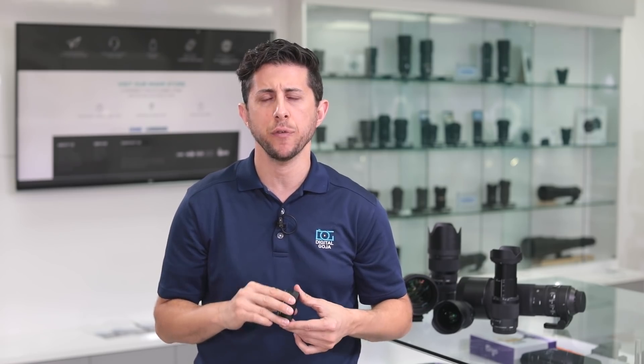For DN series lenses, you would connect the camera directly to the computer and update the firmware that way. It's really important that your lens has the latest firmware so it's optimized to be at its top performance. Let's head over to the studio so I can show you how easy it is to check and update the firmware of your Sigma lens.